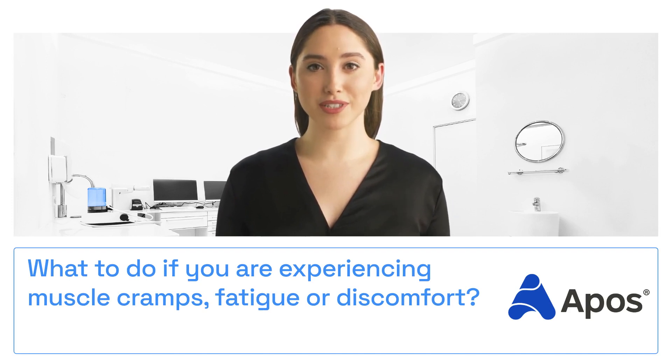You see, Apos helps your brain learn new ways to move. It's like teaching an old dog new tricks, but in this case, you're teaching your muscles to work better.